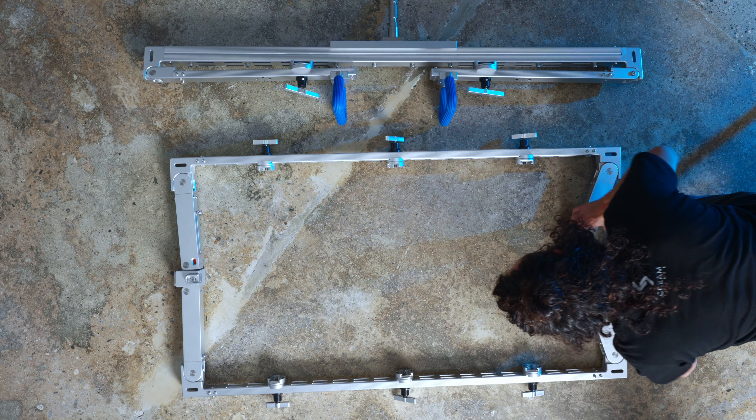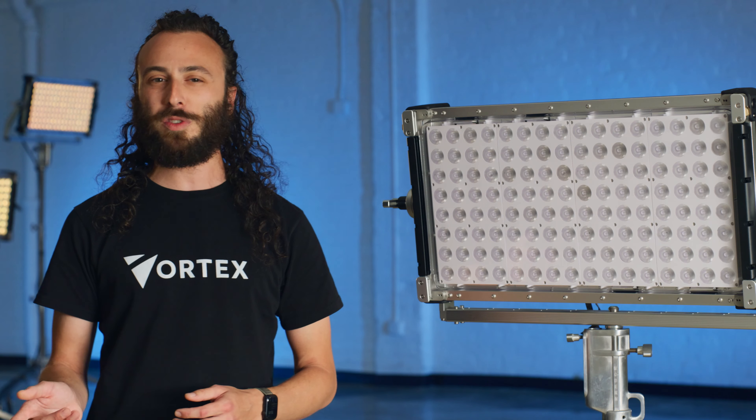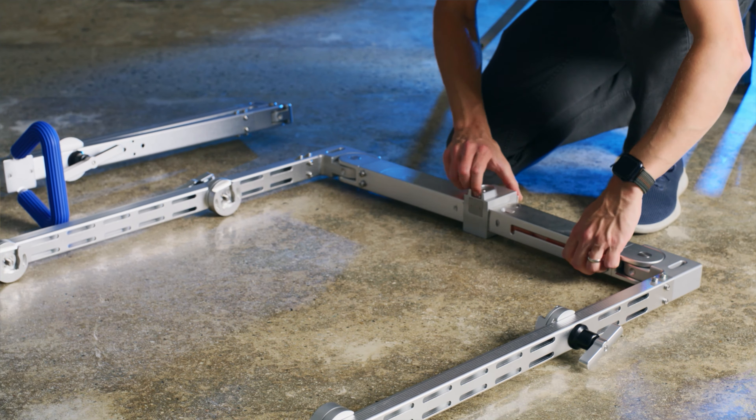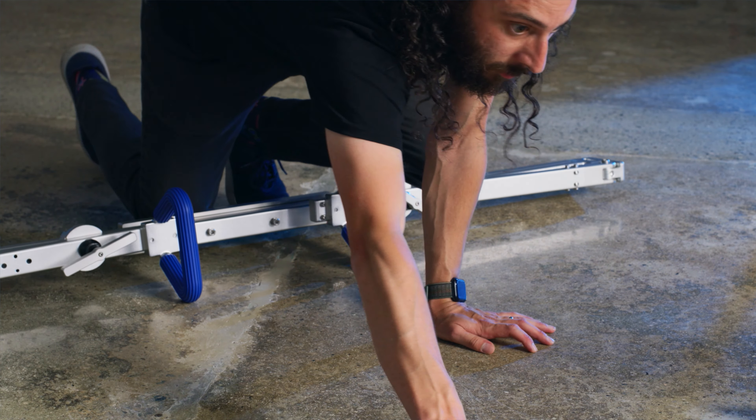First things first, let's grab that inner frame of the three-up and pull it open. This is what will hold our Vortex 8 units. Next, you'll spot two sliding locks on both upright sides of the frame. Give those locking levers a gentle pull down and slide the mechanism around. When the color indicator on the frame turns green, you're all set. Make sure you do this on both sides. Now keep the frame aside for one second.